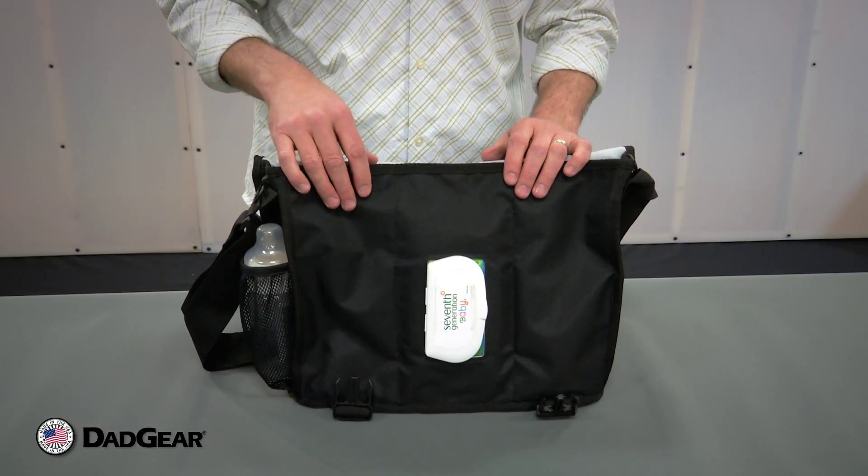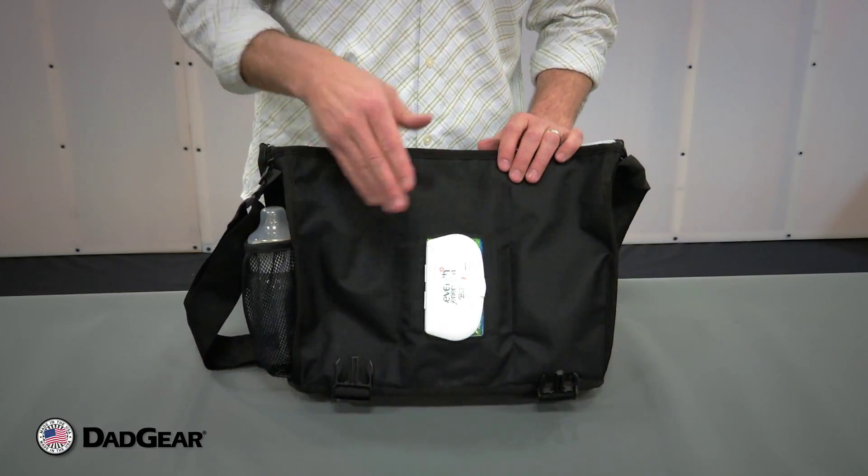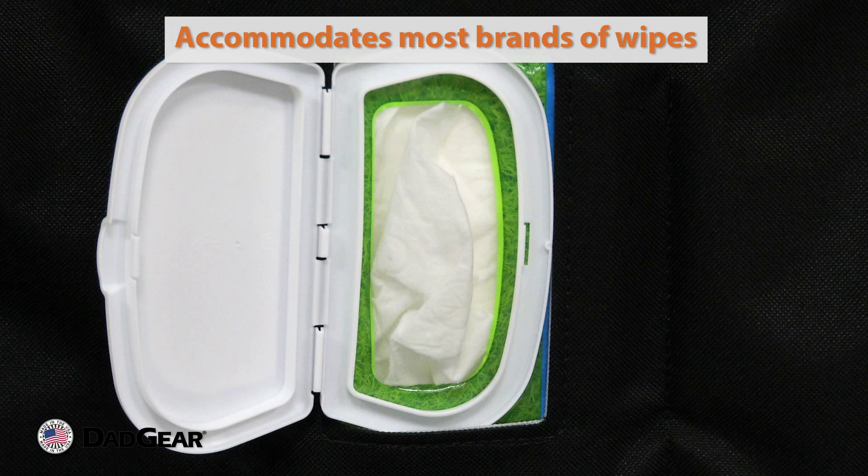Lifting the flap of the bag, you'll see we have our quick-access wipes window. This is a great feature that lets you have access to your baby wipes without having to take them out of the bag.